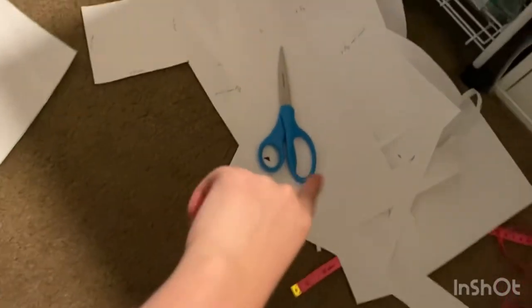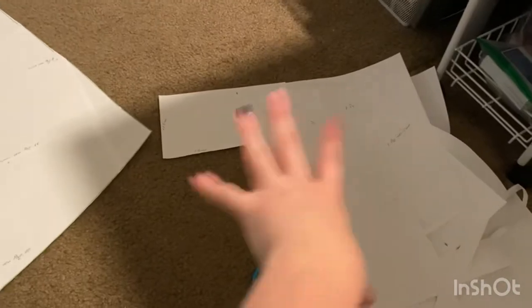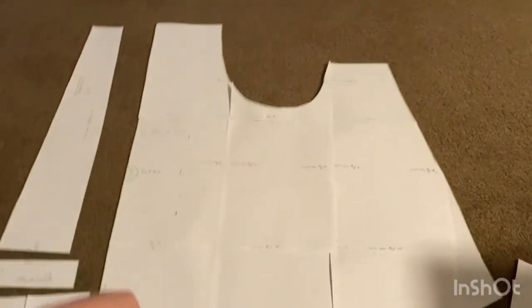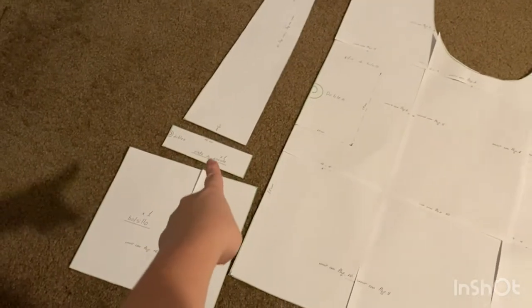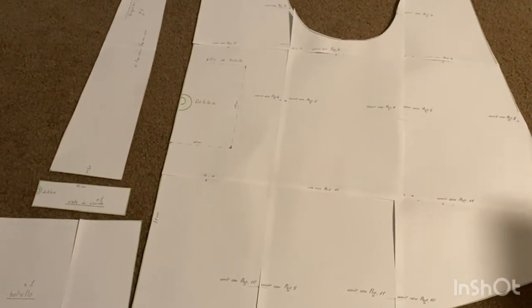I've got the pattern pieces all cut out. I am super bothered by the amount of waste when you print out a pattern and then cut it out — oh, that bothers me a lot. Let me know your tips for what to do with this paper waste. I need to find fabric. This piece is on the fold — it's the biggest piece, and then these pieces have to go on it as well. There are two of those on the fold and one of those. I want it all to be in the same fabric, so let me go look at my stash.